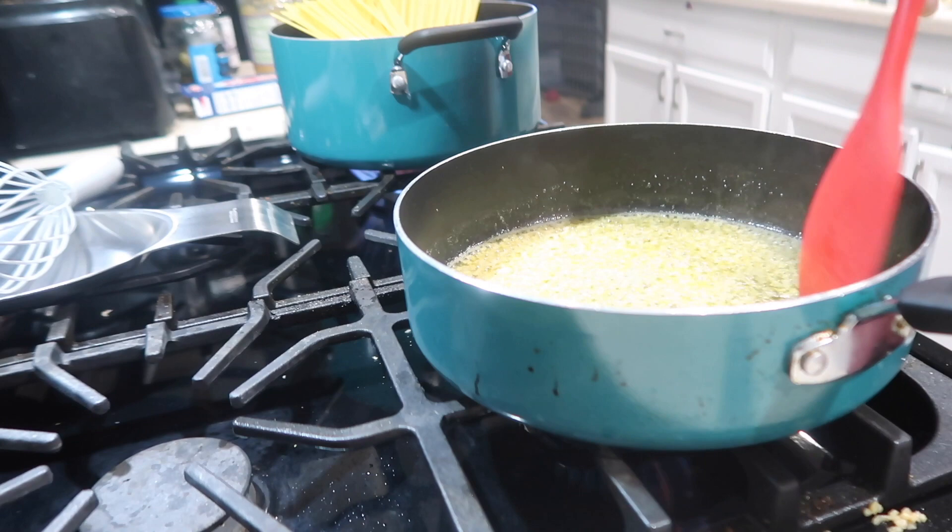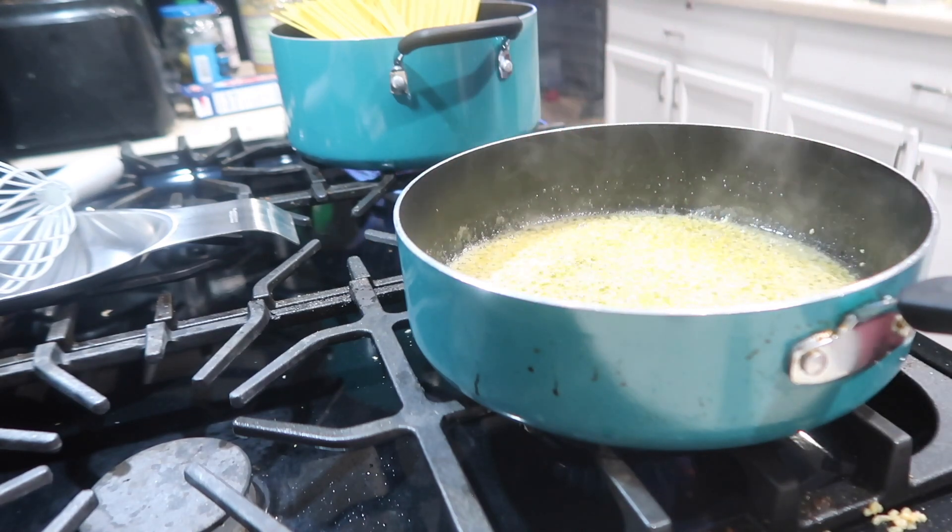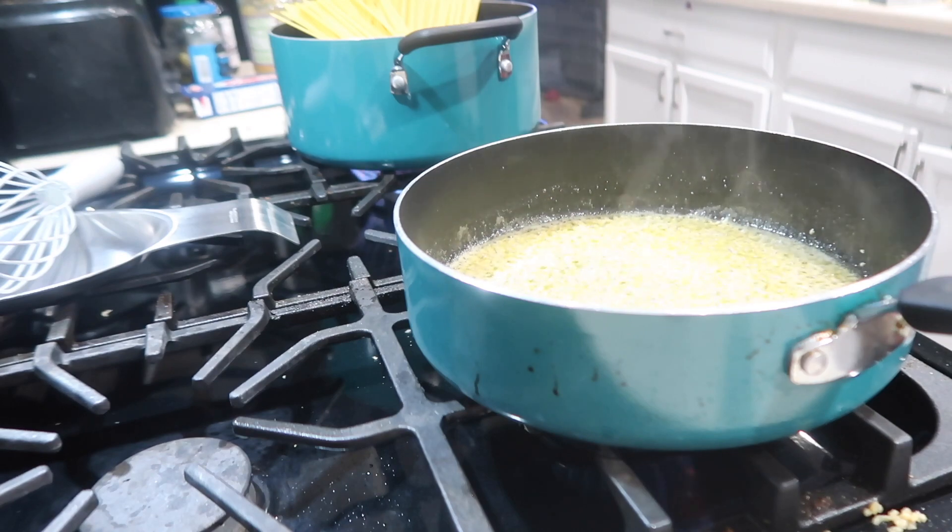Alright, so that's smelling real flavorful. Now what I'm about to do is put about two and a half cups of heavy whipping cream in there. Alright, so here's two cups.